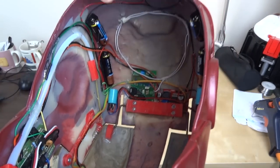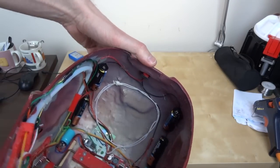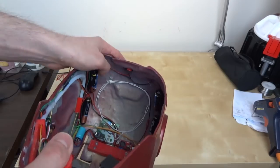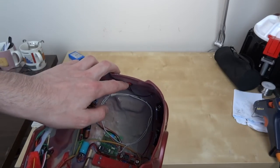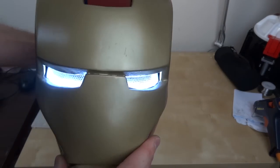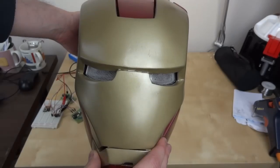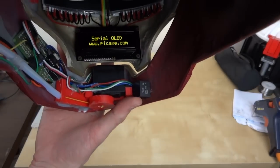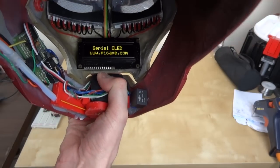Power supply components are in there and the batteries are in the back of the helmet. If we turn this on — there's a little switch just at the back — it makes the eyes flash four times and then they turn off.